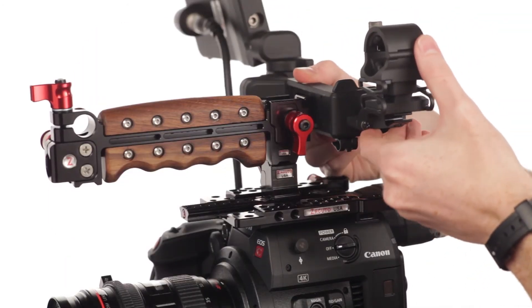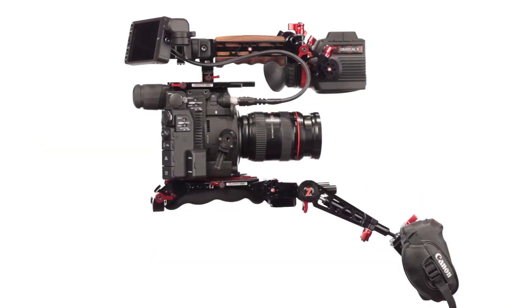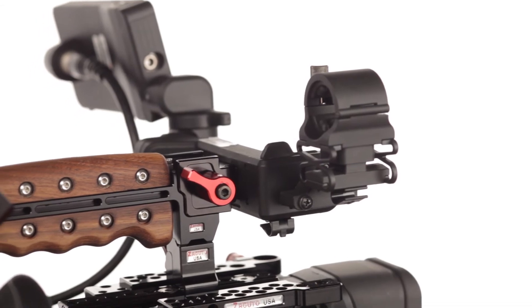The C200 LCD mount is a no-twist, rock-solid solution for attaching the C200 LCD to your Zacuto recoil handle, allowing you more flexibility and multiple configurations.